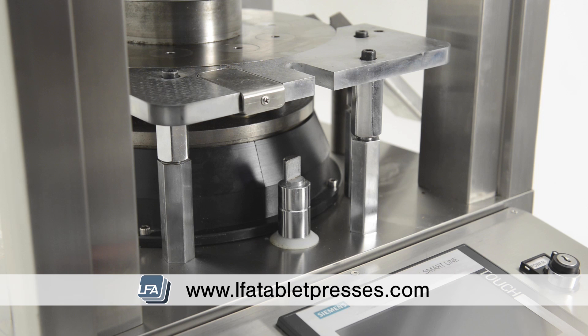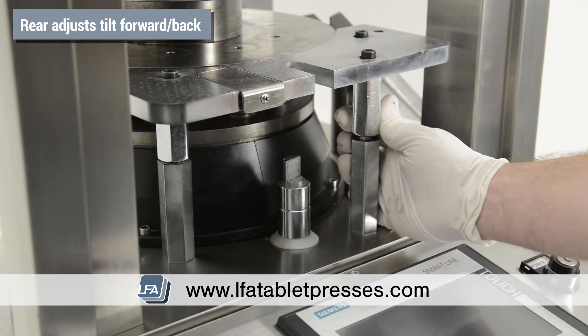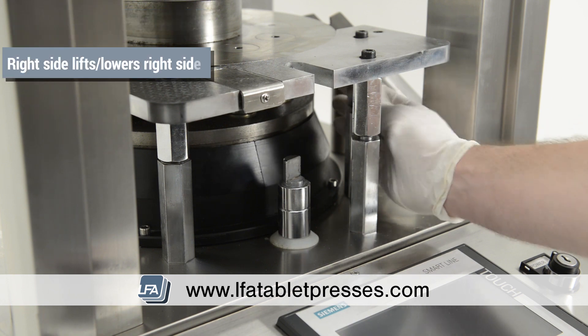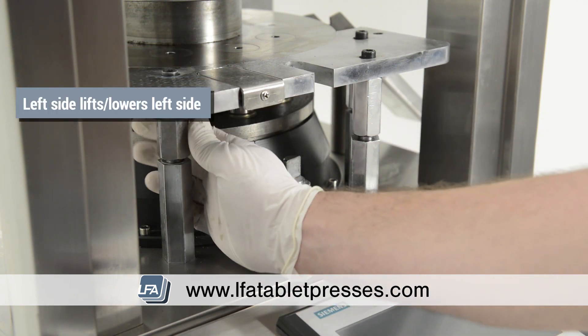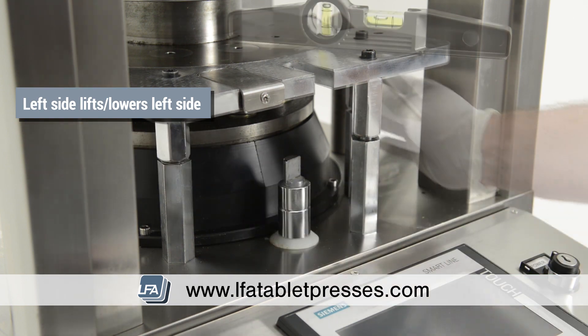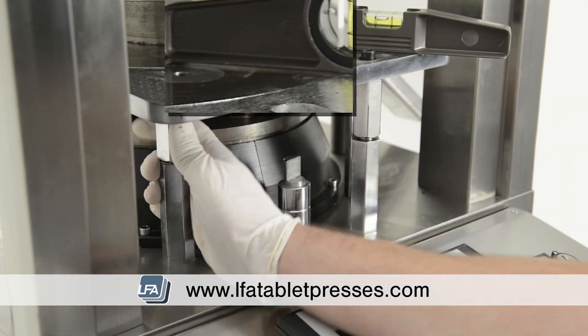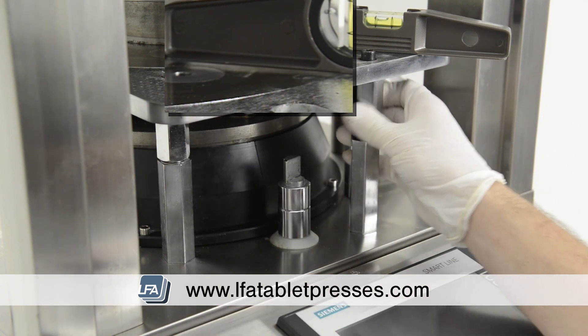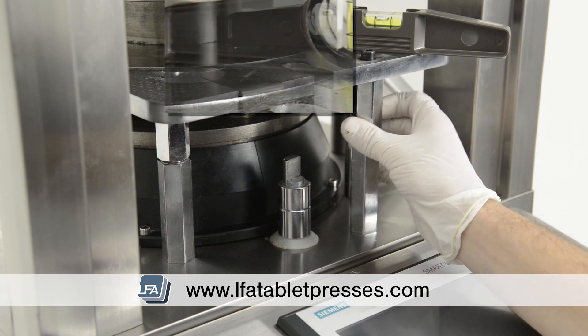There are three adjusters under the plate. Each one adjusts a different side of the plate. We're aiming to have the plate flush with the die table. The rear adjuster adjusts the tilt forwards and backwards. The right side adjuster raises and lowers the right side of the plate and the left side of the plate. To make adjustments we're going to be using a straight edge — place it on the force feeder plate and the die table.